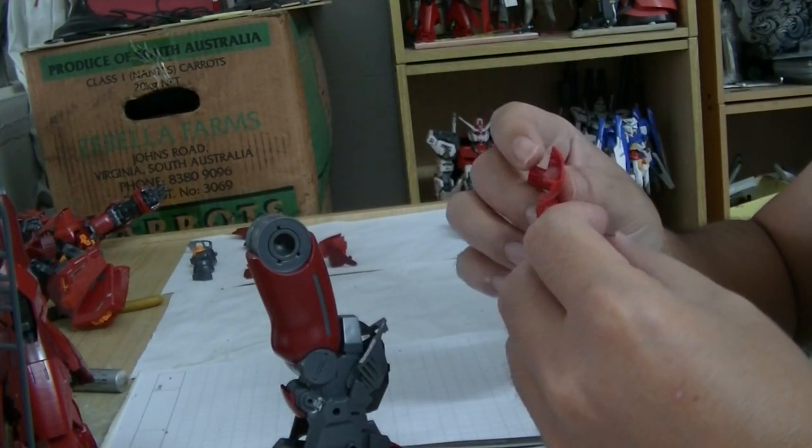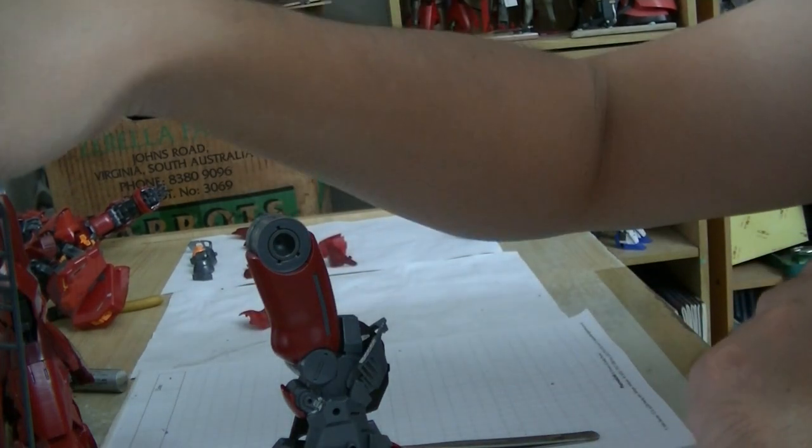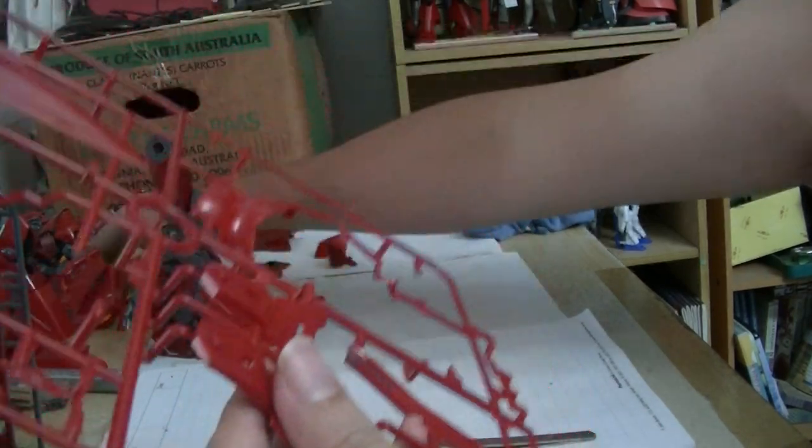I'm missing one piece here — G17. I mistook it for something else. G17, this is G17. Where the heck is my plier?